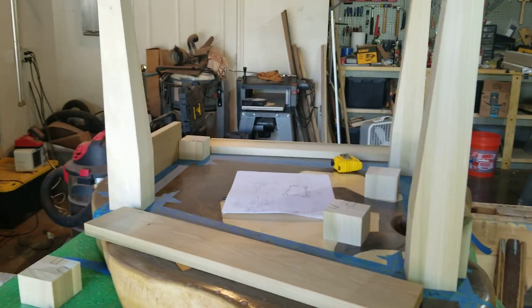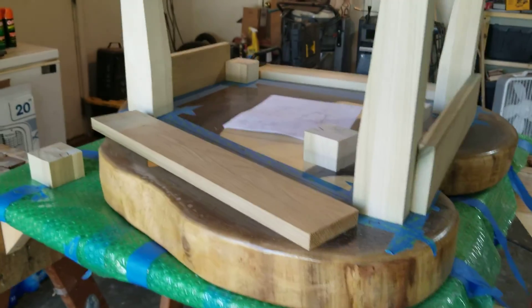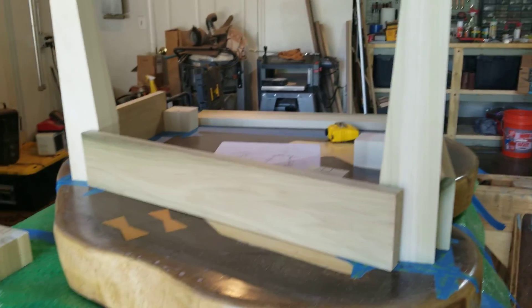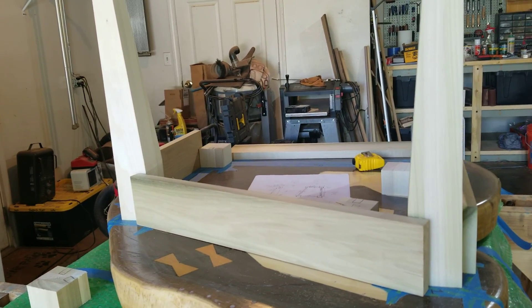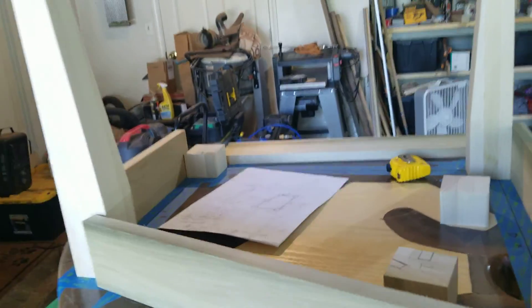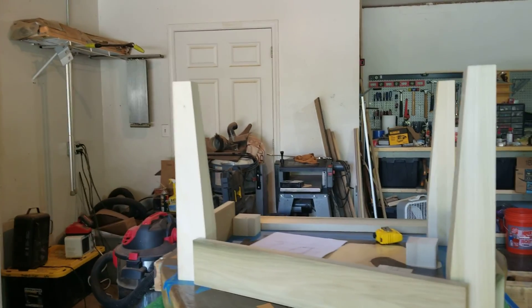We're making the legs, starting on the base. Cheryl and I have been working off and on — it took a little while to get it all laid out. Essentially this is all poplar. Poplar is a hardwood, just like walnut, versus something like pine. So this will be all hardwood — well, there is a big old pine chunk in the middle, but the outside will be all hardwood.